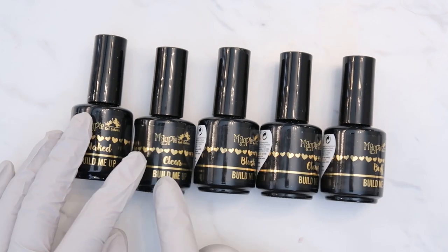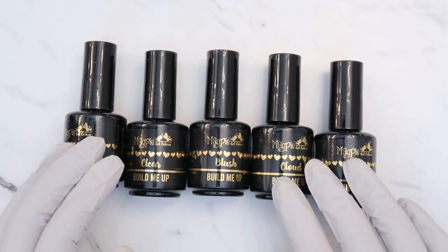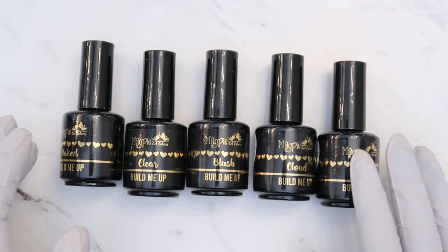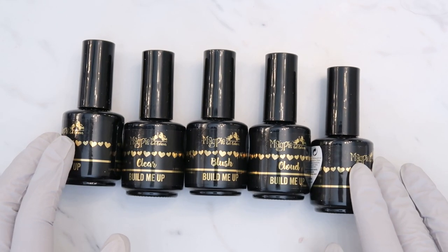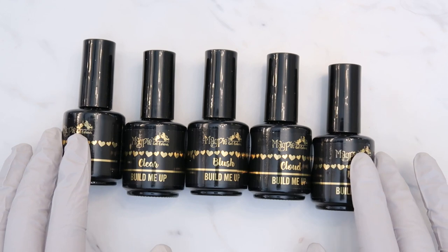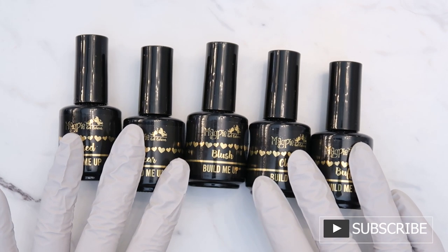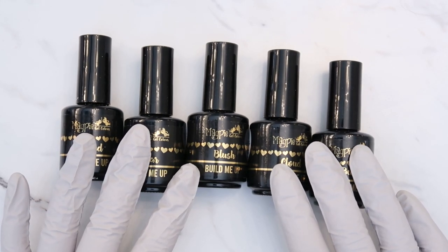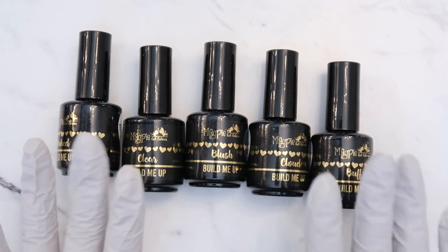The collection comes in five different colors: naked, clear, blush, cloud, and buff. Some really cool things about these builder gels — you do not need a base coat. The builder gel is its own base coat, which helps you skip a step. They are also HEMA free, which is great because some people have allergies to HEMA, an ingredient found in a lot of nail products. So if you're already allergic to HEMA, these would be a good option.